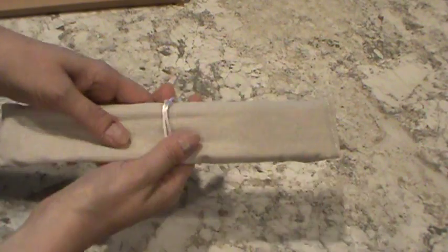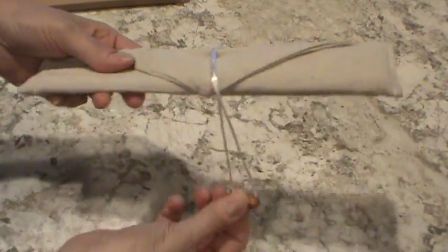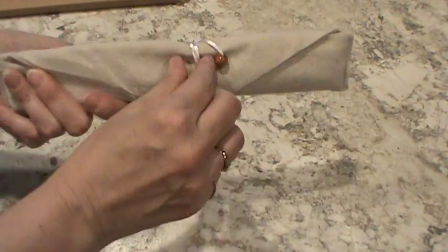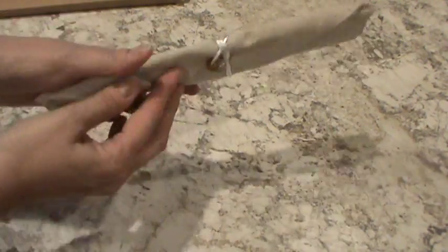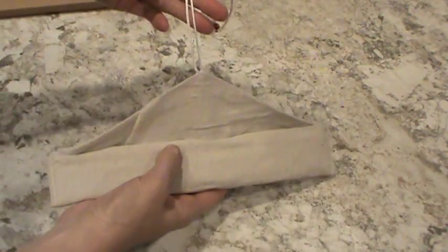Inside is a cloth storage pouch with a ribbon tie and a wooden ball on the end so you can just loop it and it holds securely, and also opens securely.